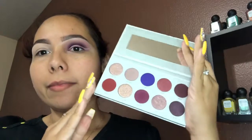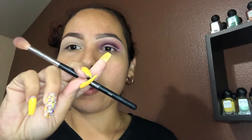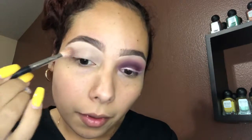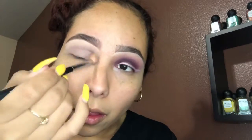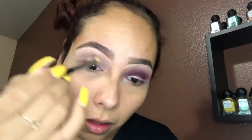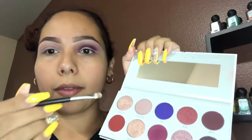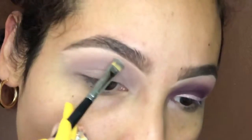So for this look, I'm gonna be taking my Jaclyn Hill palette — this one is the Bling Boss. I'll be taking my Morphe M441 blending brush and taking the color Hush Hush, just blending this all over my lid. Then taking my Morphe M421 brush, I'm gonna be digging into the Bling Bling shadow and using this as a highlight on my brow bone.